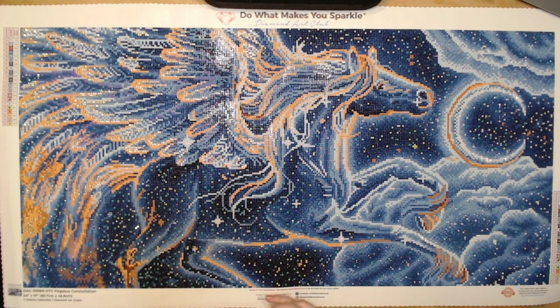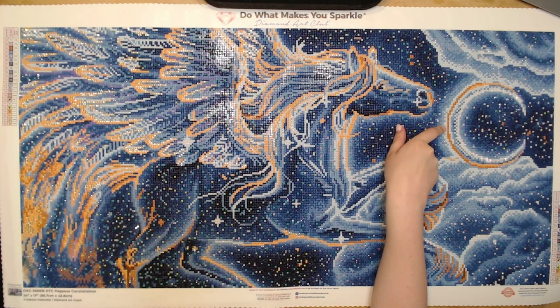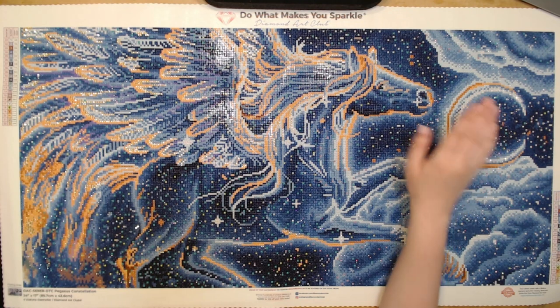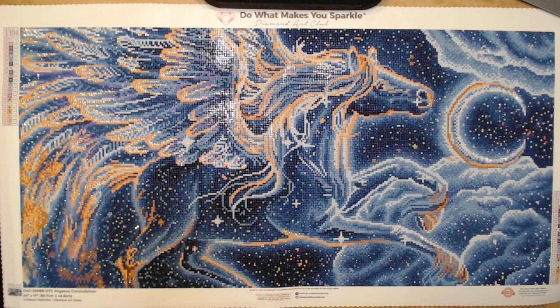The cat is throwing up again — this is the third video I'm shooting and the cat has to throw up again! Anyway, I think I found a new favorite fairy dust, and it's this coppery one that you'll see in the moon. It's just so stunning.